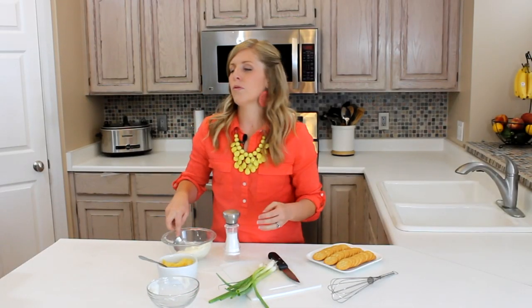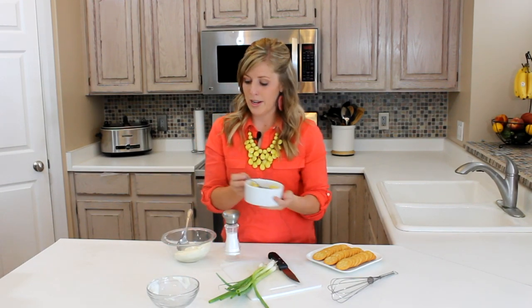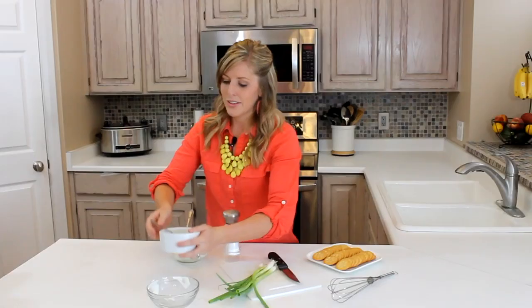Next, we're going to have three-fourths cup of crushed pineapple that you want to drain. I like to keep a little bit of juice in mine but for the most part, drain out all of the juice.